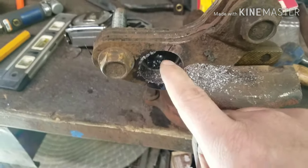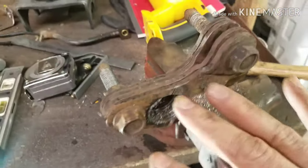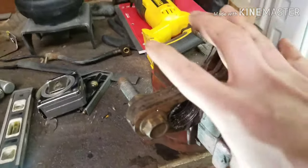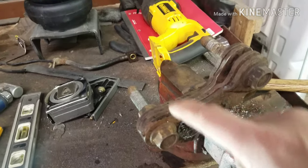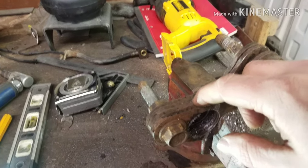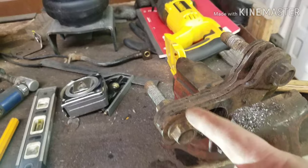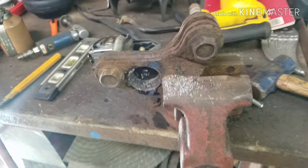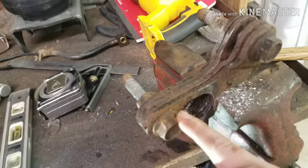I'm cutting the brackets with an inch-and-three-eighths hole saw, cutting through all four of them at once so they're all the same. I threw bolts through them so they're all lined up and held together. When I'm done cutting through them, I'll tack them together, take the bolt out, cut the bottom part off, and then finagle with the bracket to make it look as good as I can.